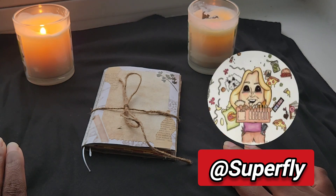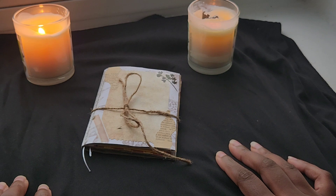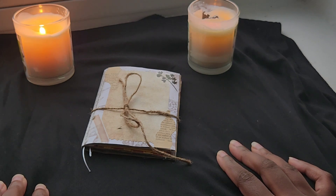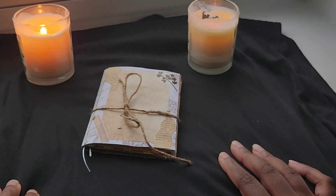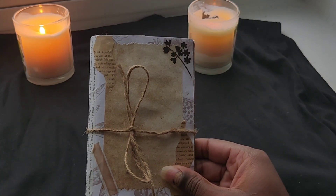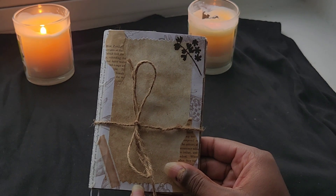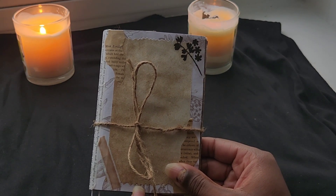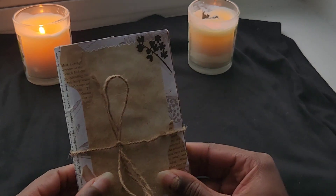She makes these journals and each one is different — no two are alike. They all come in different sizes, different colors, different prints, whatever the case may be. I wanted to share this journal I received. I'm not going to tell you how much it cost because each journal is different. This is one of her mini ones, and it's not found on her Etsy store. You have to email her or DM her to get one of the mini ones she makes.